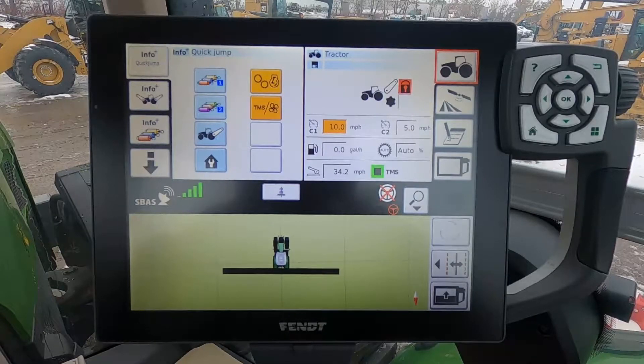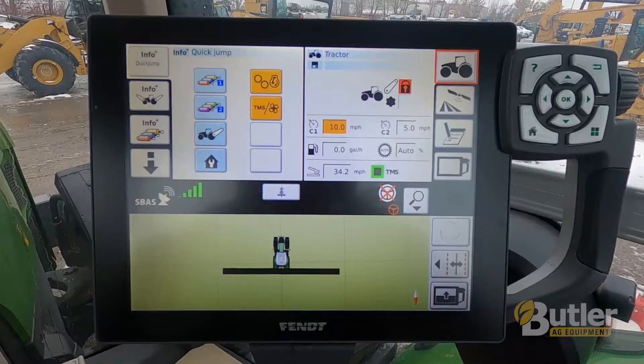This is just a quick video on how to set up a new implement on the FENT NT01 screen. This will work in the FENT 1100 series, FENT 900 tractor, FENT 900 front wheel assist tractors, FENT 1000 series, and the FENT 800 series, as well as some smaller ones if they are equipped with the NT01 screen.